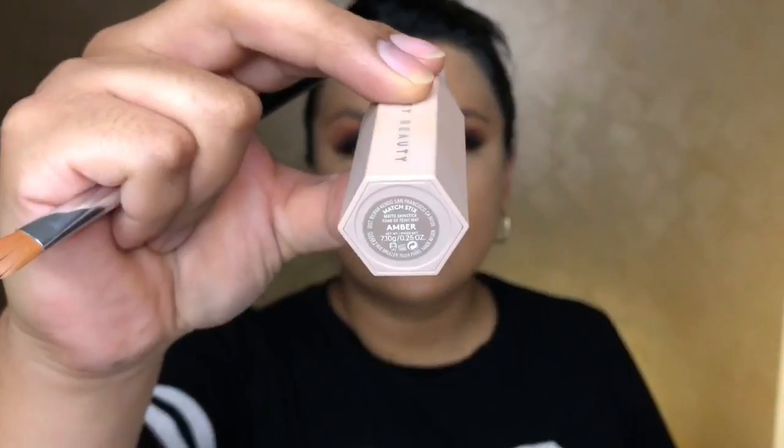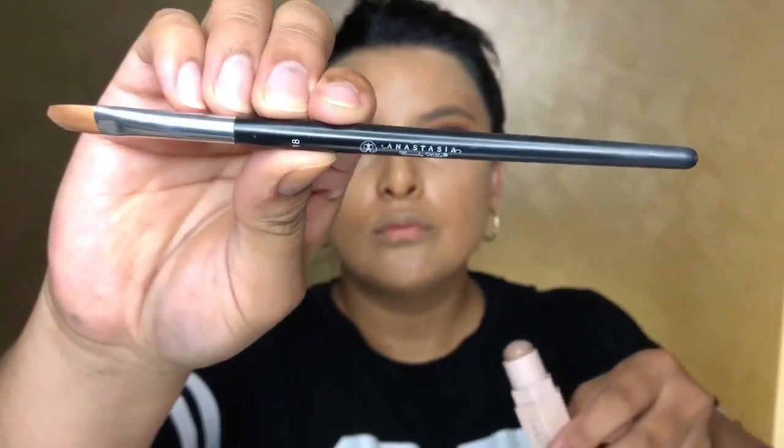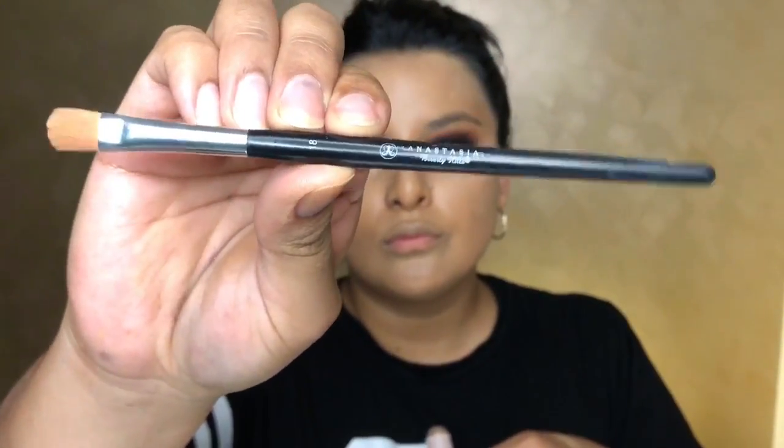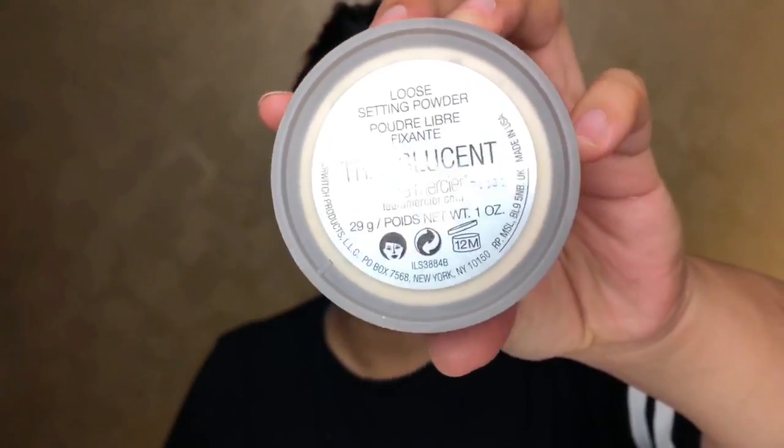Going in with the color Amber to contour and give a little shadow to my nose — you have to chisel that nose when you do your makeup. Using the A18 brush by Anastasia Beverly Hills to make it look a little bit slimmer. Then going in with my Laura Mercier Translucent Powder — I love it. The con is flashback, so be aware of that, but the skin looks so seamless and beautiful. I only powder the areas I need most; I don't like to powder the whole face.